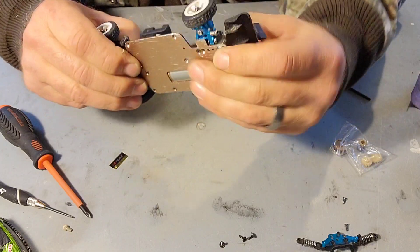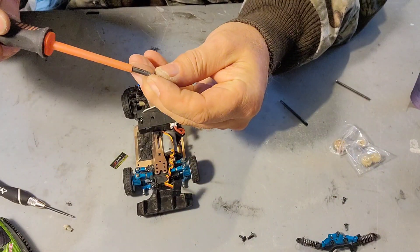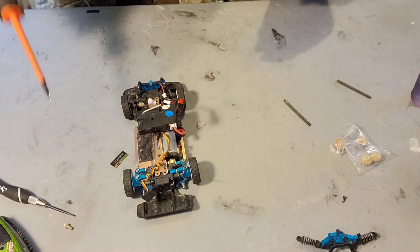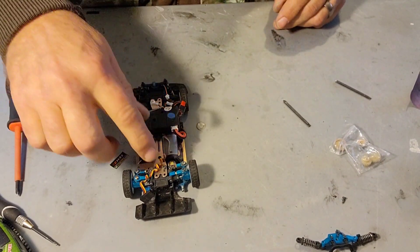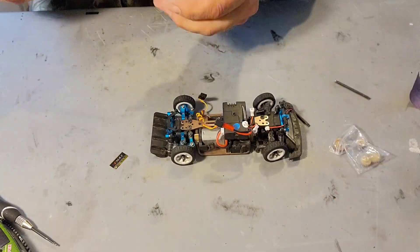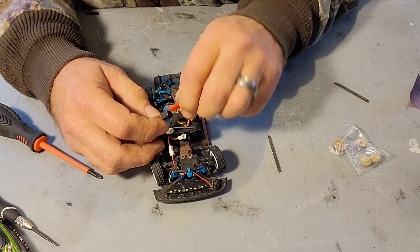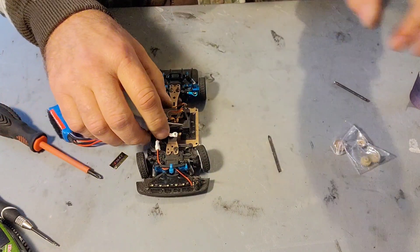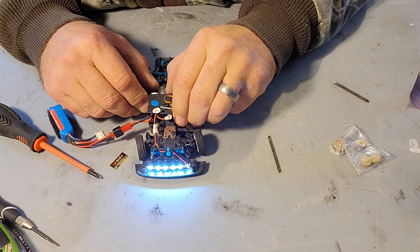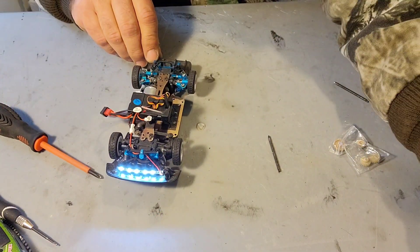There we go. Now these guys back in. Front shocks work. Back shocks don't work. Again. I'm going to get rid of it. I'm going to run my car. I'm going to cut this and throw it into your car.